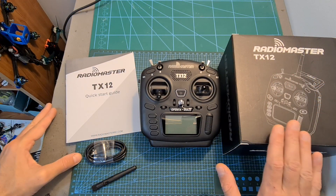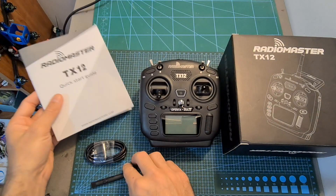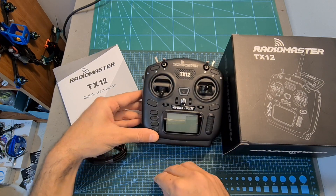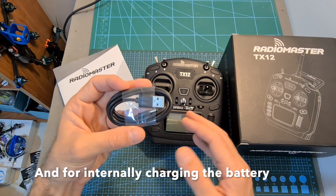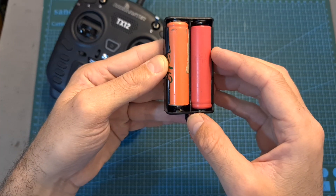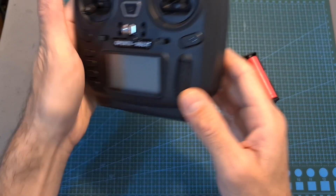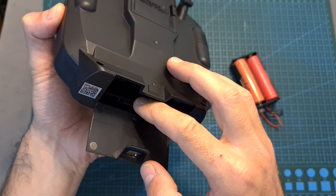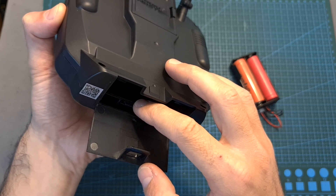In terms of packaging, inside the box along with the radio controller you can find a quick start guide that covers its basic features, a 2.4 GHz linear antenna with an RPSMA connector for its internal radio transmission module, and a USB Type-C cable for connecting the radio controller to your computer to update its firmware and use it for controlling flight simulators. Note that batteries are not included — the best way to power it up is to obtain two 18650 lithium-ion batteries and use the included battery tray. A microSD card is also not included, and even though the TX12 can function without it, I highly recommend getting one, as otherwise some features including the voice option are going to be missing.